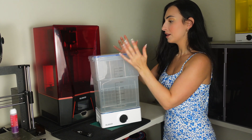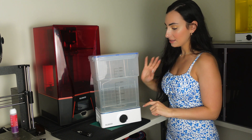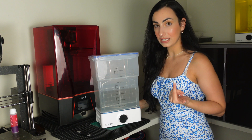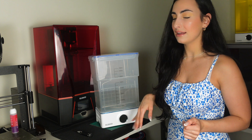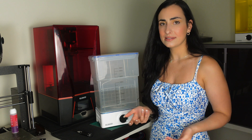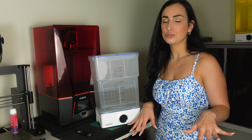I'm not going to open it because the alcohol does stink, but there is a little propeller on the bottom that circulates the alcohol to help clean your print. You just press and hold the base and dial in the time — from zero to 30 minutes. For standard Elegoo resin, it only requires about five to ten minutes of washing.